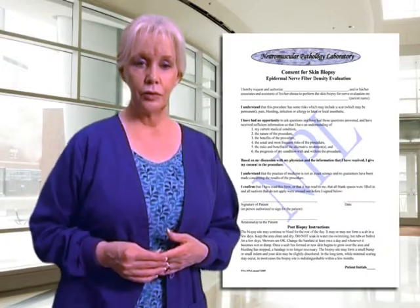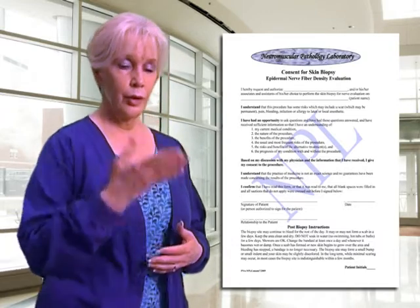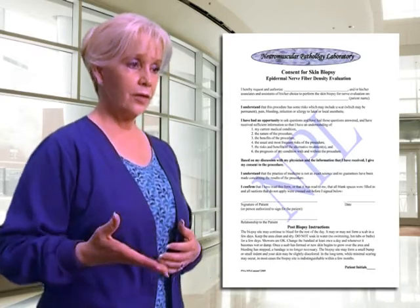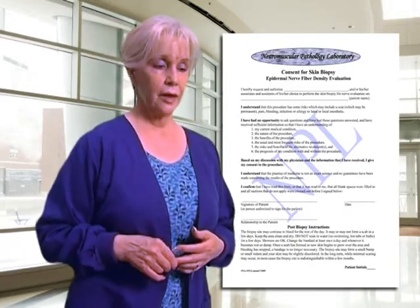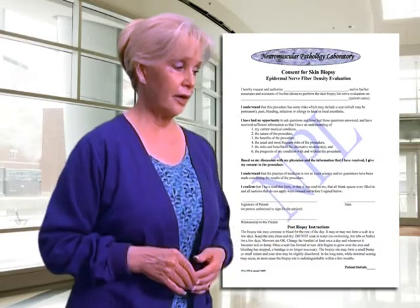We need to explain to the patient what the procedure is all about. We tried to incorporate in our documentation both a consent and a patient education area. We have the patient sign the consent and also initial the patient education area on the bottom of the form. We make a copy for the patient to take home and review those same points.